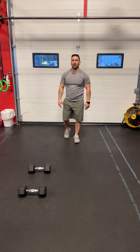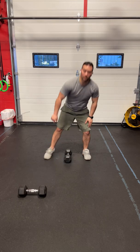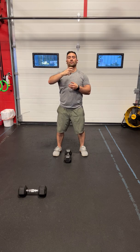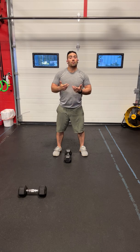In the fourth minute, we have alternating dumbbell snatches. This is going to be done one arm then the other. Try and time the switch as you're bringing the dumbbell down from the top, as opposed to dropping it, putting it down, and resetting on the bottom. Both are good — it's just that one is more efficient than the other.